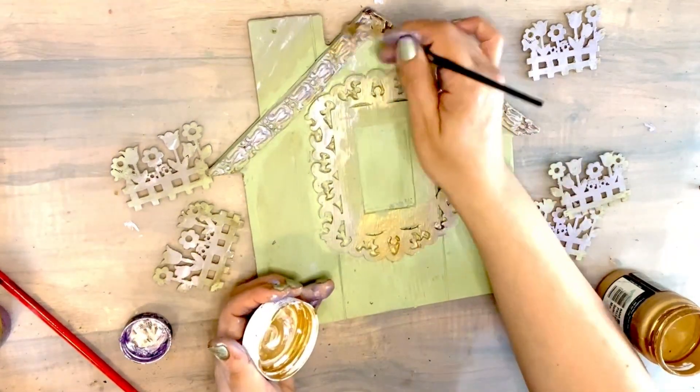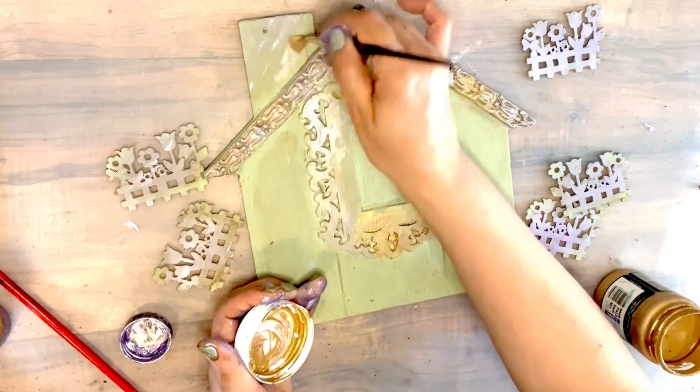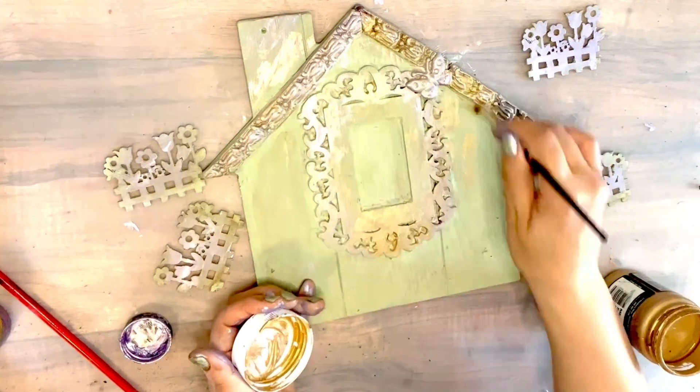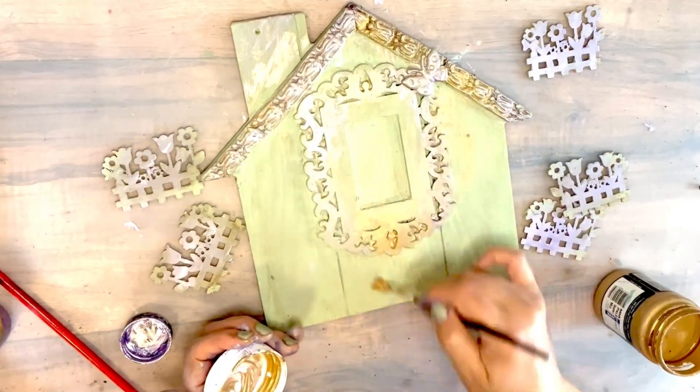I hope you like it because it really looks cute. Maybe sometimes the camera is not fair and it's not showing all those details, but up close it looks so, so cute.